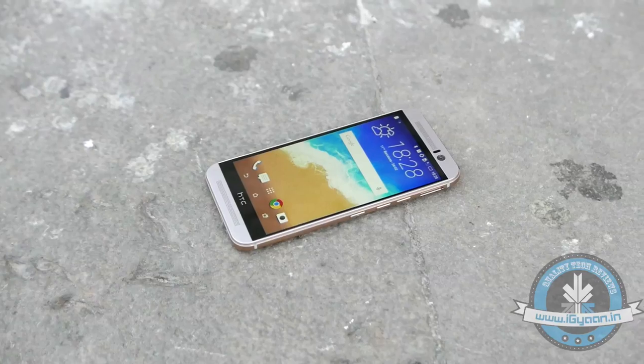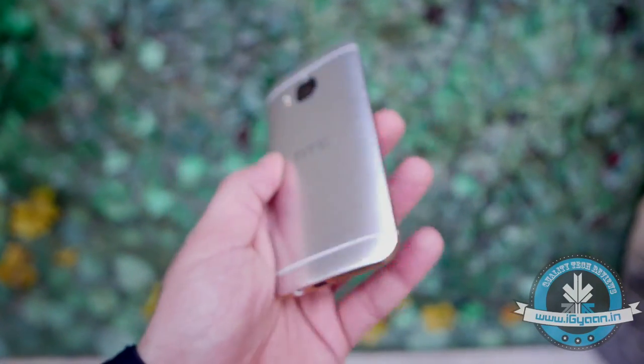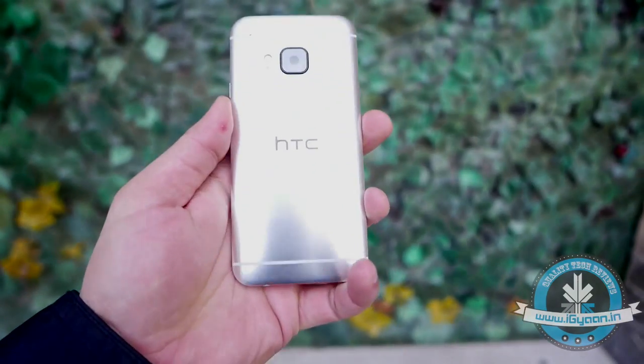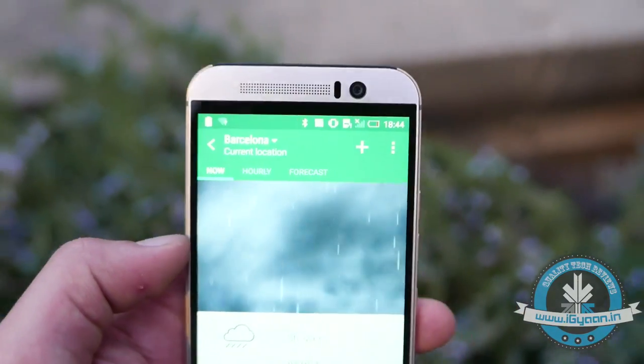Designed with luxury watches in mind, the HTC One M9 truly exudes that kind of luxury design. The One M9's hero is going to be this gold on silver variant, which will sit alongside the graphite from last year and an all-gold variant available in select markets.